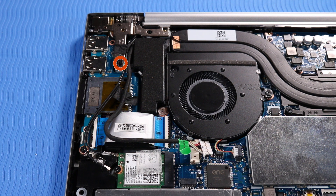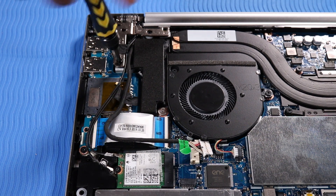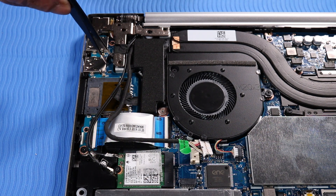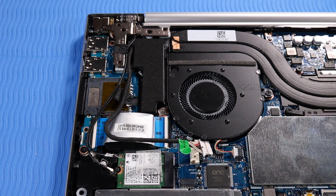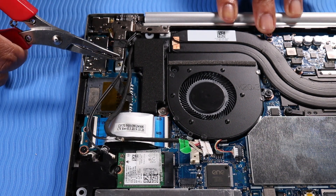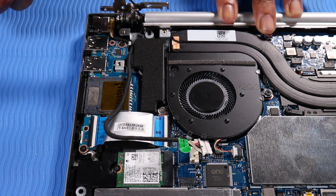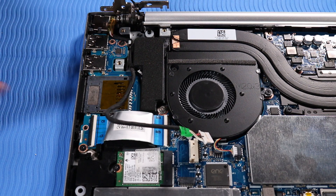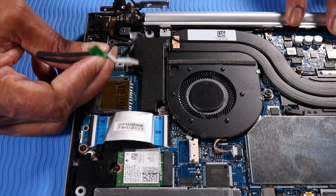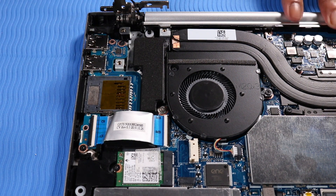Remove the P1 Phillips-head screw that secures the right hinge to the top cover. Remove the DC-in connector cable from its routing channel on the top cover. Lift the DC-in connector out of its cradle on the top cover and remove.